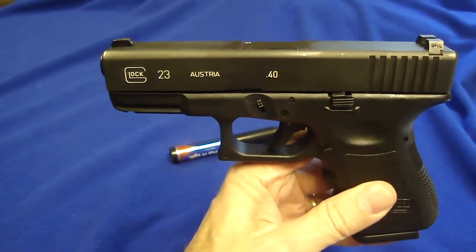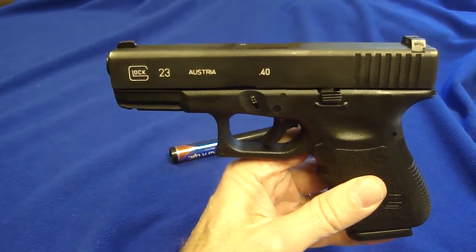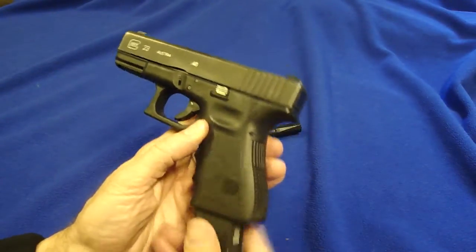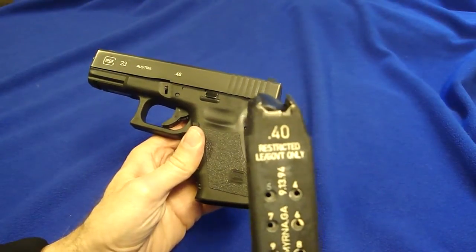That's the roll marks. Some people ask me how I do it, and it seems like people either really hate them or they really like them. For me, my eyes are getting older and it's hard to see things, so I like to put them on the mag so I can sort out my mags.